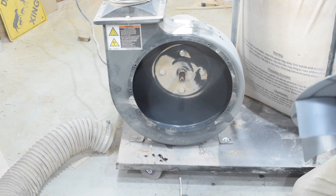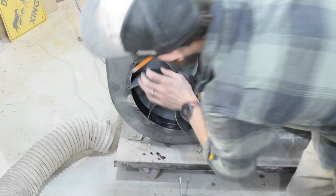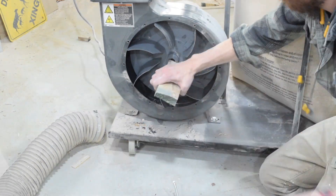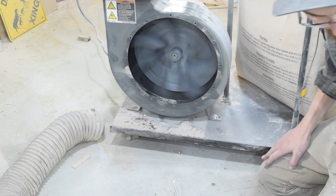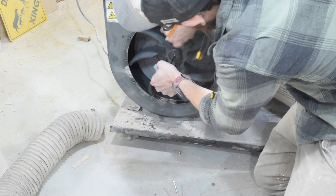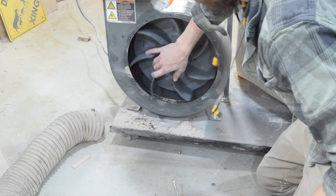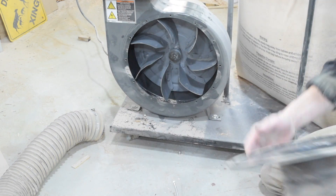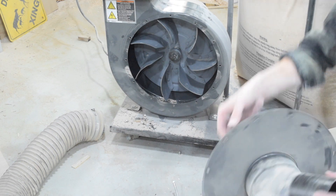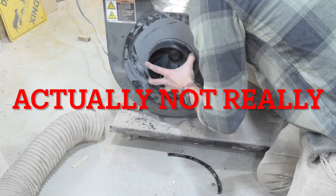We'll get this new impeller in. We can't forget our little wedge — that's going to be kind of important. Now putting the new flange back on, there is a seal on here. We're going to reuse that seal to keep a nice tight fit. There it is. All right.